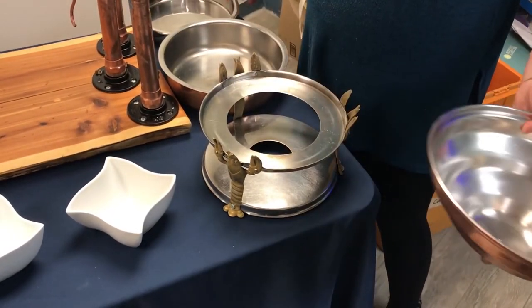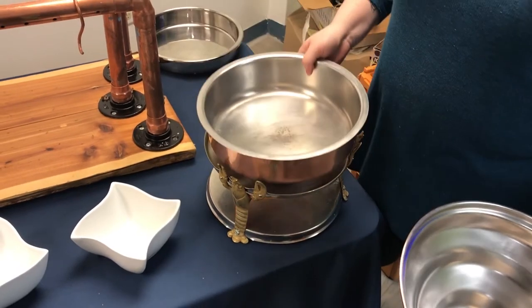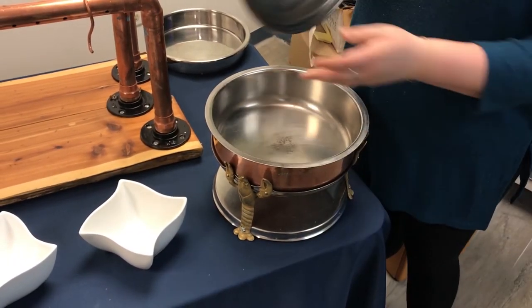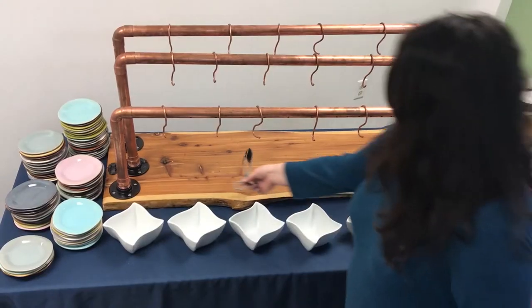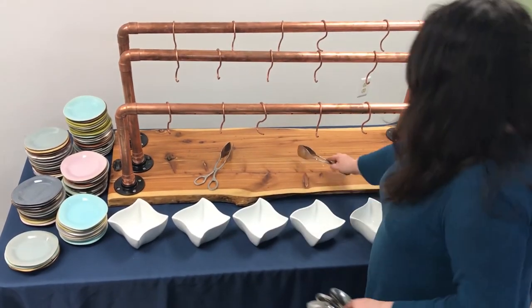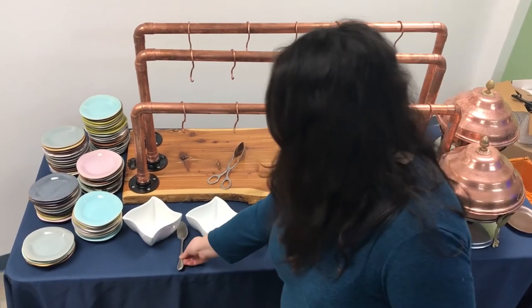There will also be two hot cheeses that come with the station. These go into two copper chafers, which are containers that keep food hot. Take them out of their box and set them up as shown. The all-silver pan will be taken to the kitchen for the chef to fill with the cheese.